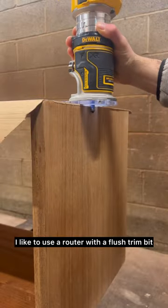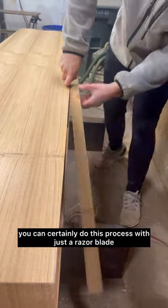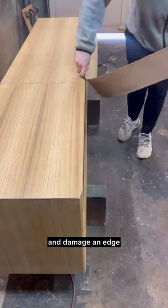For the final trimming, I like to use a router with a flush trim bit. However, if you don't have a router, you can certainly do this process with just a razor blade. Take your time when trimming as it's very easy to make a mistake and damage an edge.